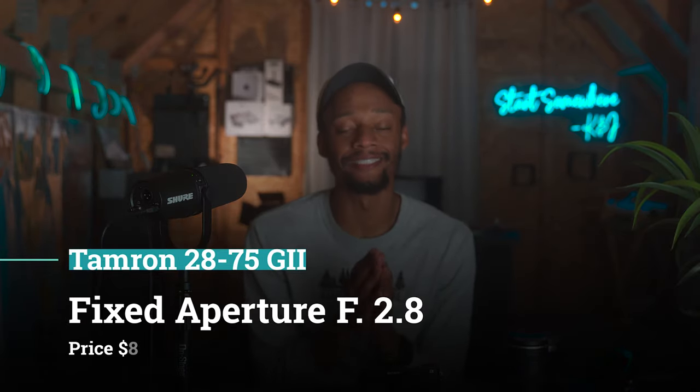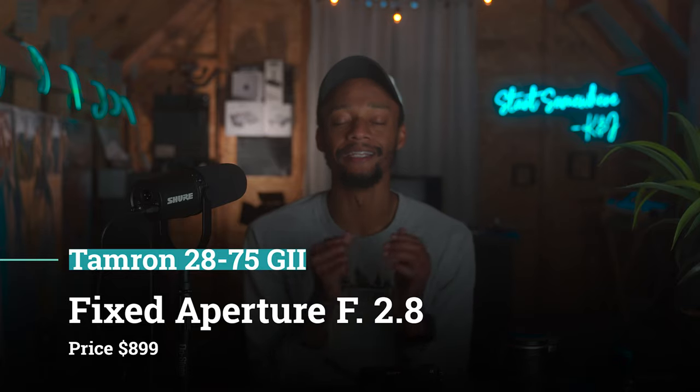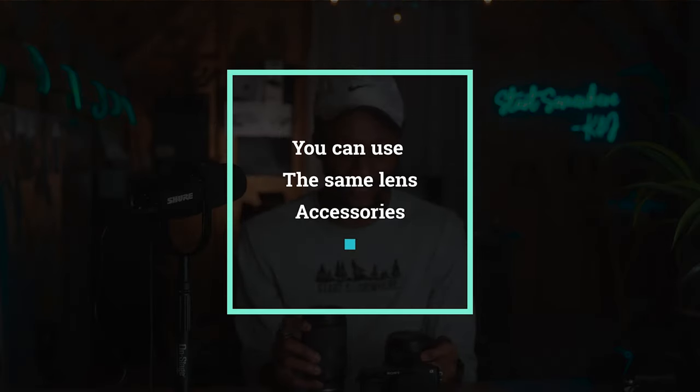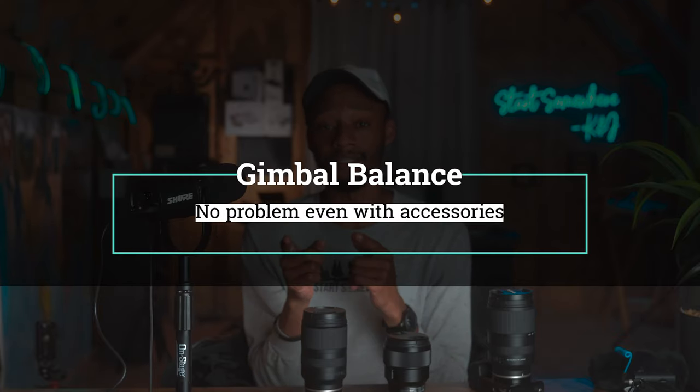This video is in no way sponsored by Tamron, but my fourth lens I recommend for filmmaking is the Tamron 28-75 F2.8 G2. It's around the same size as the 17-70 and also has a 67mm thread. Every lens I'm talking about has a 67mm thread, meaning I can use the same accessories on each one. Each of these lenses is rather small and light, so you don't really feel it on your back carrying it all day. I have the A7 III hooked up with the Weeble S or the Crane 2S, and I have zero problems with the lens, the camera, the battery pack, and even a monitor sometimes.